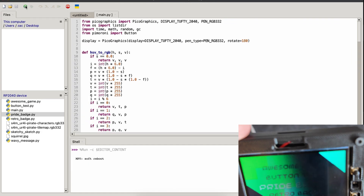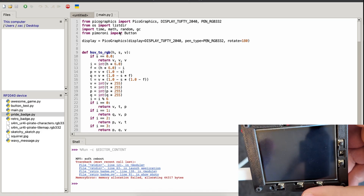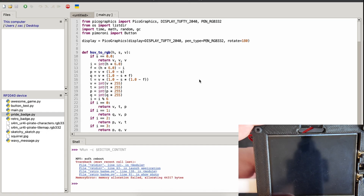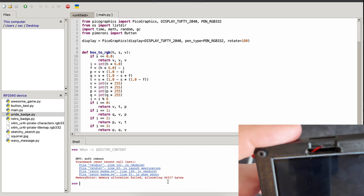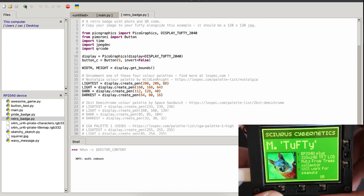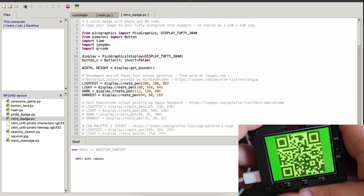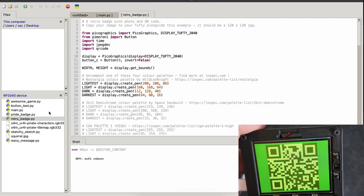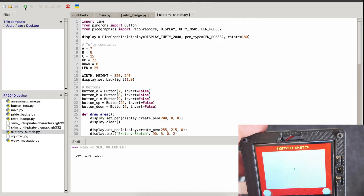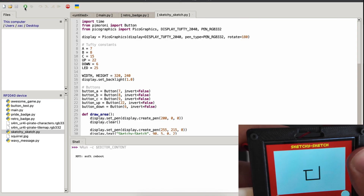We've also got the retro badge, which I quite like — though it gave a memory allocation failure from the menu, running it directly works great. I really like that one, and it's probably something I'll end up setting up for myself. There's also a QR code option, and I do love a good QR code. Then there's Sketchy Sketch, which is just as you might have thought — an Etch-a-Sketch kind of clone, which is very cool.